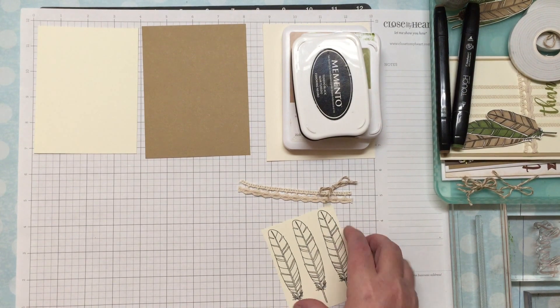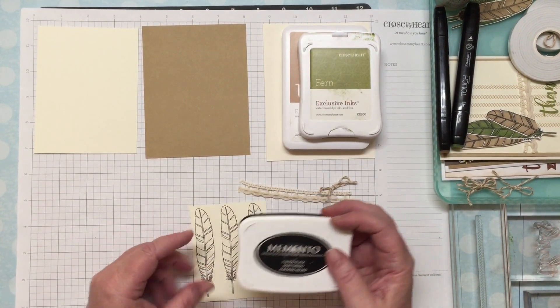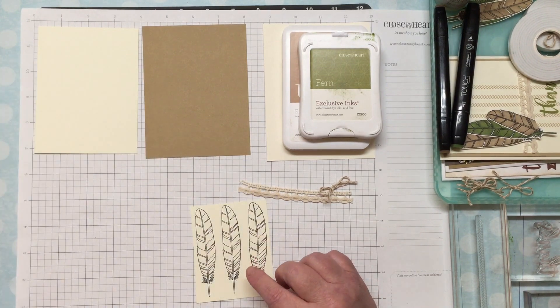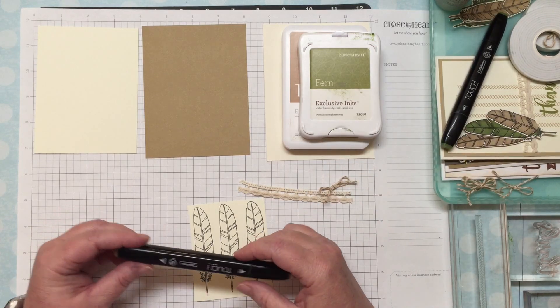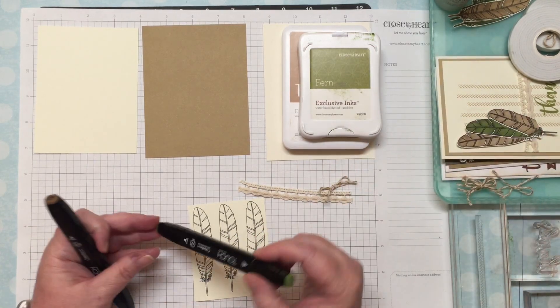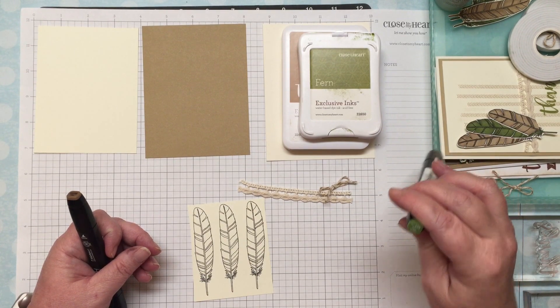The first thing I do is use my Memento stamp pad. I stamped the feathers — I like using this because it doesn't smear or fade when I'm using my Copic markers. Then I'm going to color a couple of the feathers using GY235, which is sap green.